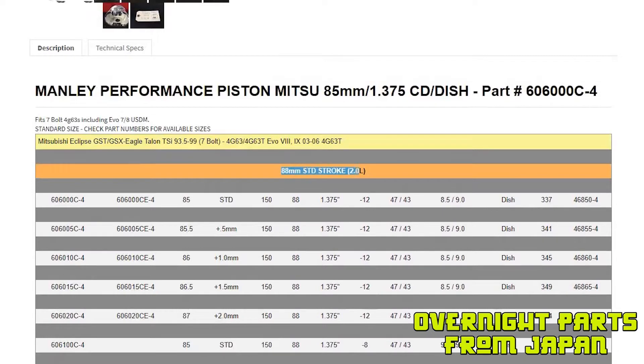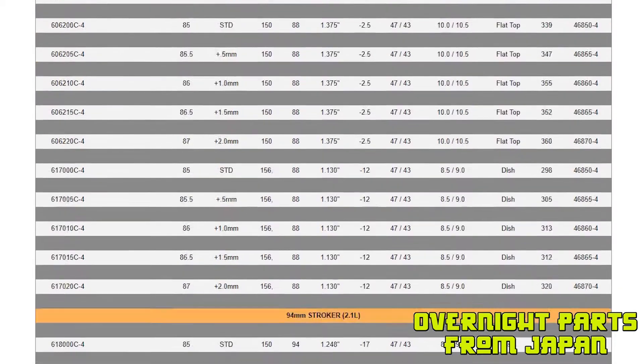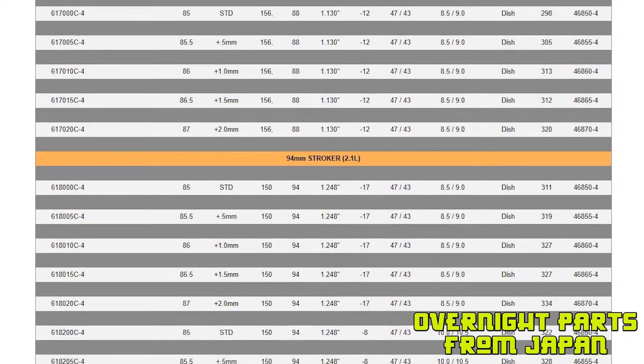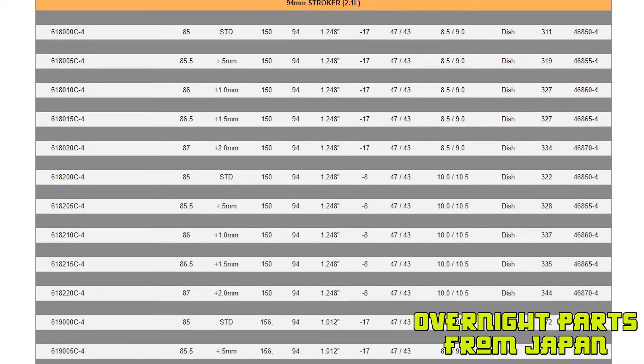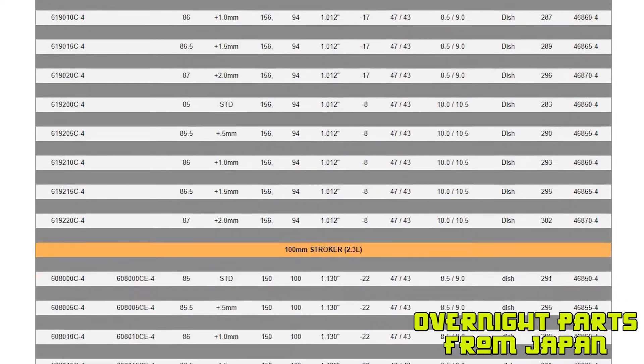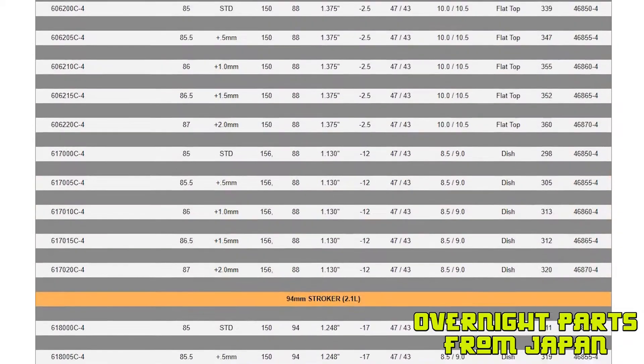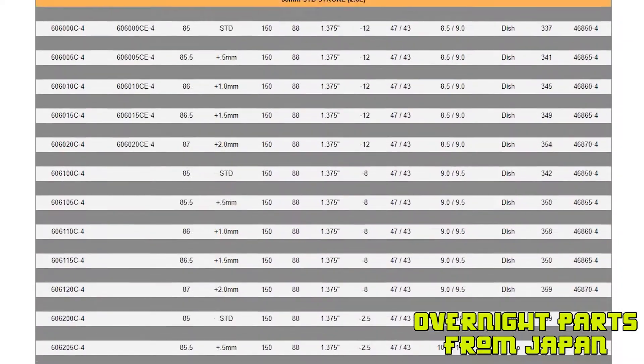They have them categorized by stroke, so most of your 2.0 builds are going to be on this list. The 94 millimeter is kind of odd — you need a special length connecting rod. They show you can use this here, but most other options are going to be the stroker build which uses the 4G64 crankshaft. I could make a whole video just on stroker setups for the 4G63, but that's for a different time.